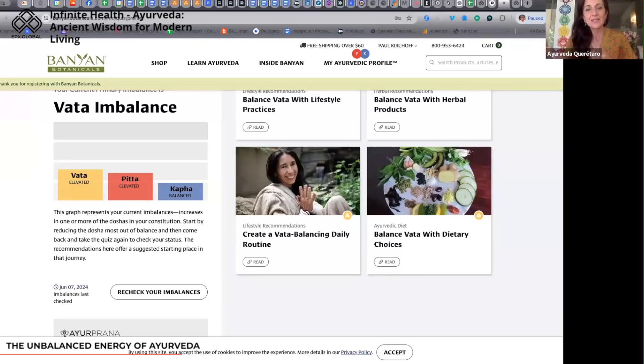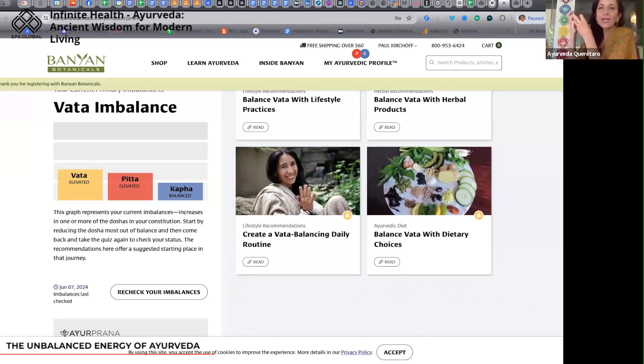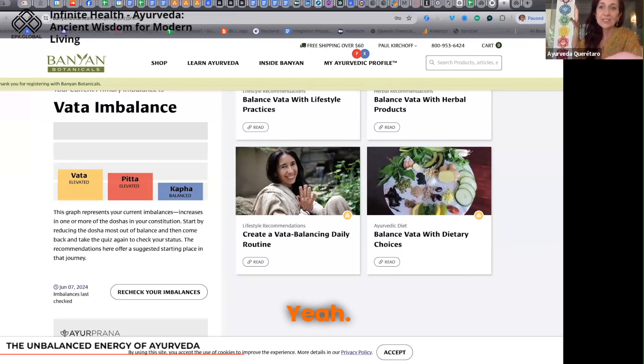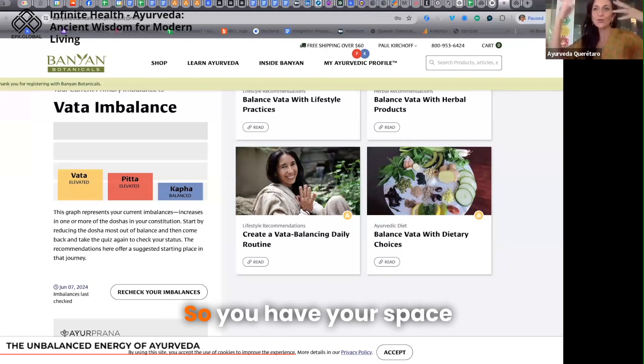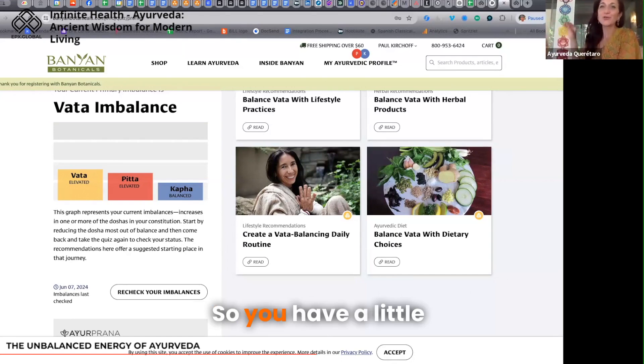So how we start applying Ayurveda is by working on the energy that is more accumulated — as we say in Ayurveda. In your chart, Paul, you have more tendency to be out of balance in vata, so you have more energy accumulated because of the talking, the moving, doing many things. Your space and air elements are working maybe a little too much.